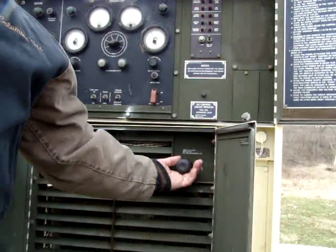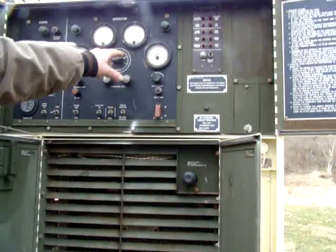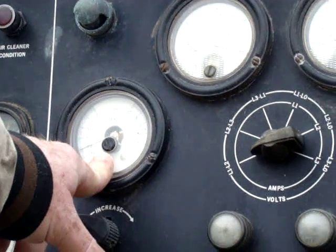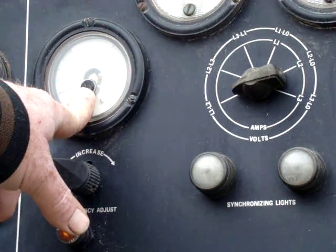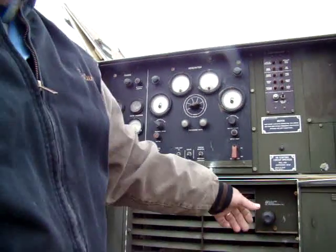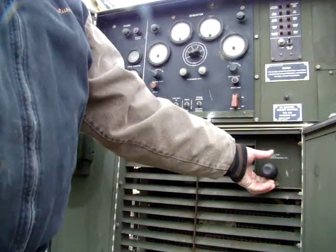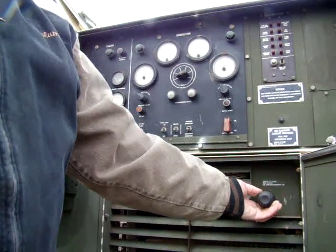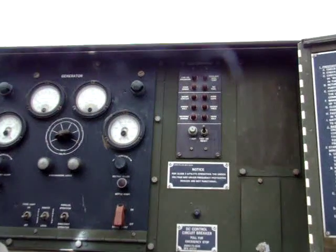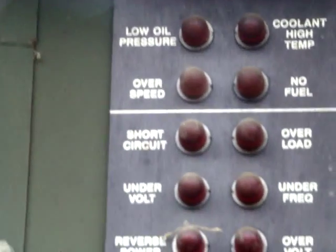That's your engine speed. Bring this up and the frequency shows 60. This unit is designed to offer either 50 hertz or 60 hertz — we'll take it to 60 hertz, which is common. We do so by increasing engine speed until it's at 60 hertz.